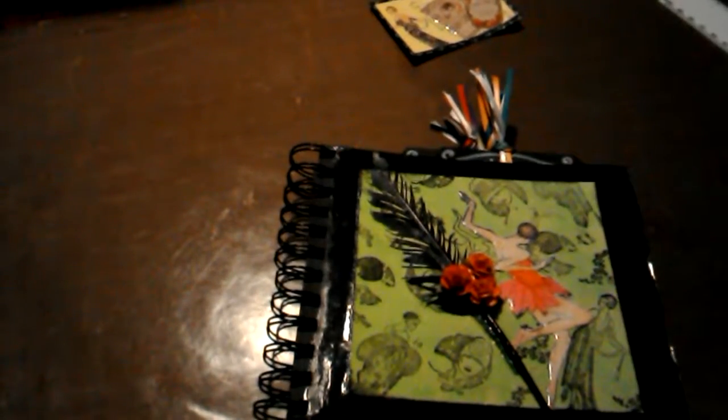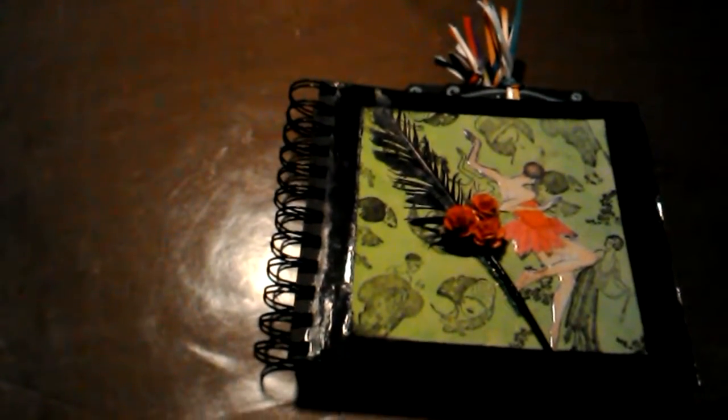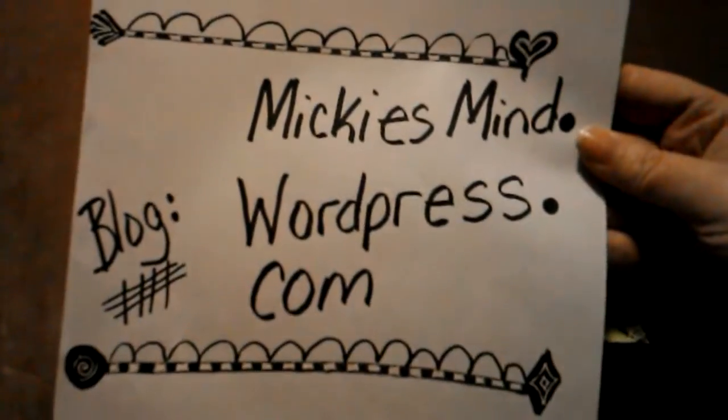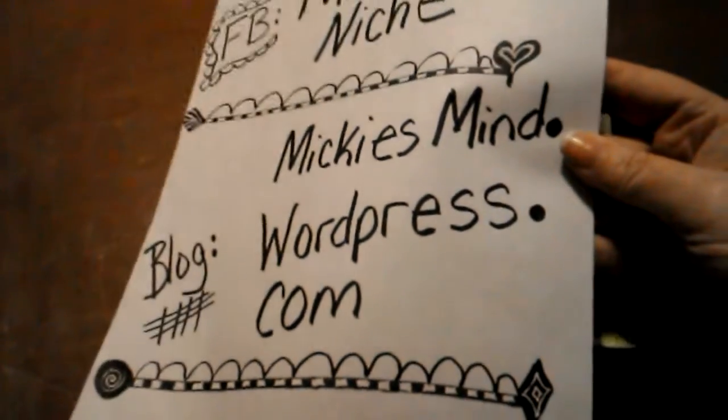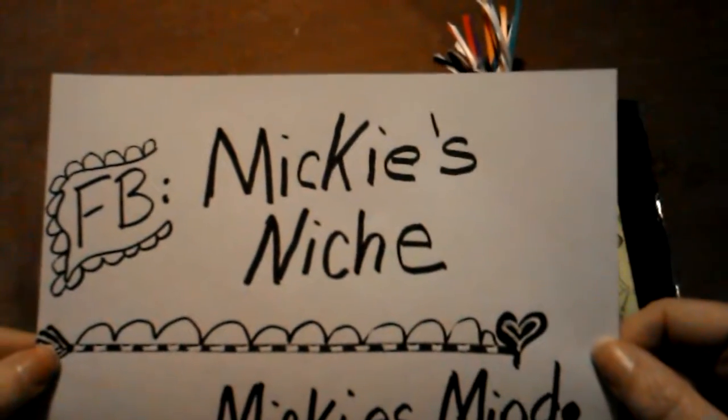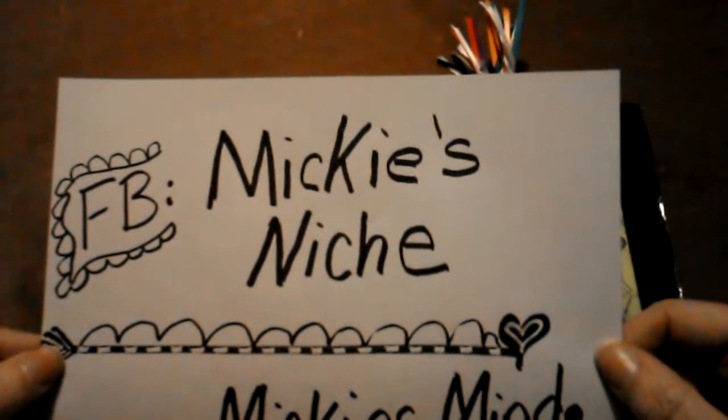Hey everybody, here is the final flip through of my mini album. If you want the whole tutorial, you can get it at my blog, mickeysmind.wordpress.com, and then you can follow this and all my art at my art Facebook page, Mickey's Niche.